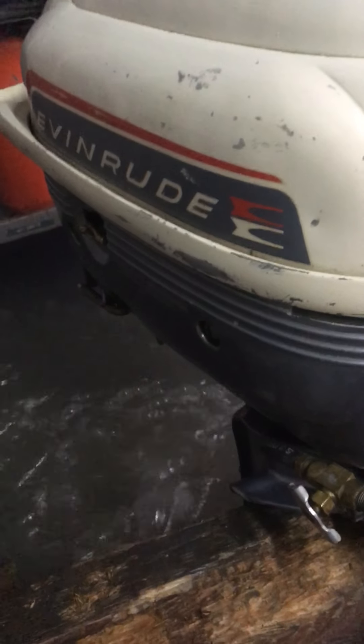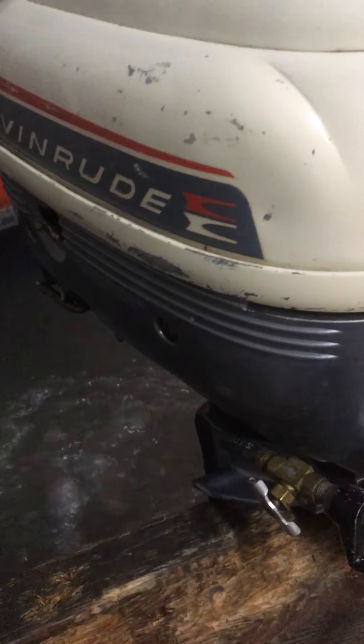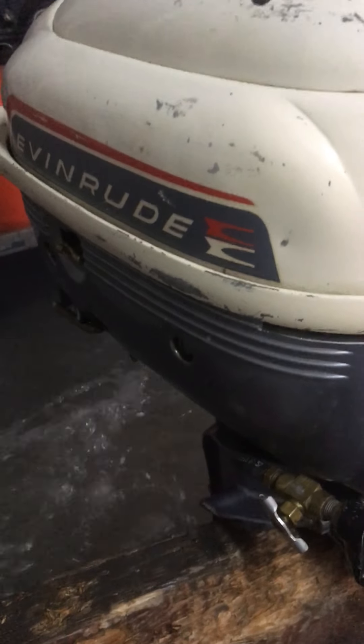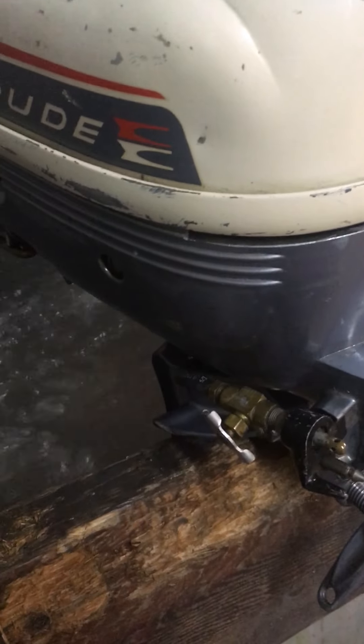Any questions on this nice little motor — whether you're going to buy it as a collector piece for the folding motor, as a display model, or you want to run it every day, or both — give me a call at 855-313-3280. Thanks.